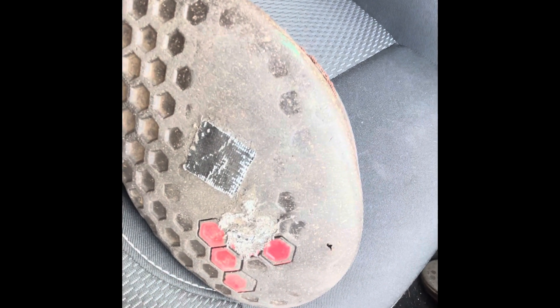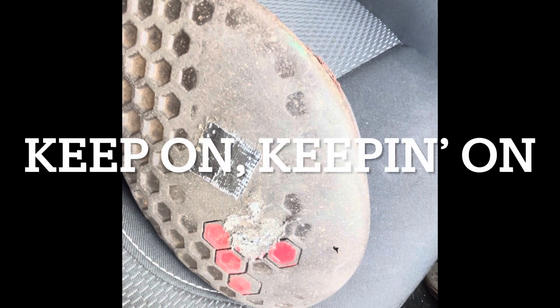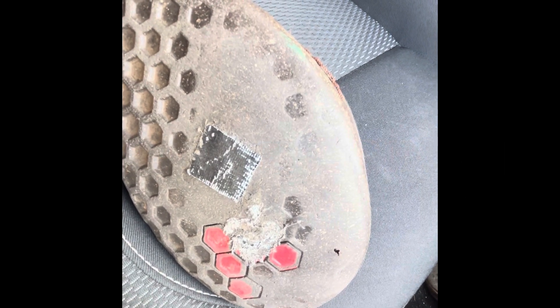So it's the end of day, and perhaps for my shoe it is the end of days — but I'm going to keep on keeping on, taping this until I can tape it no more.